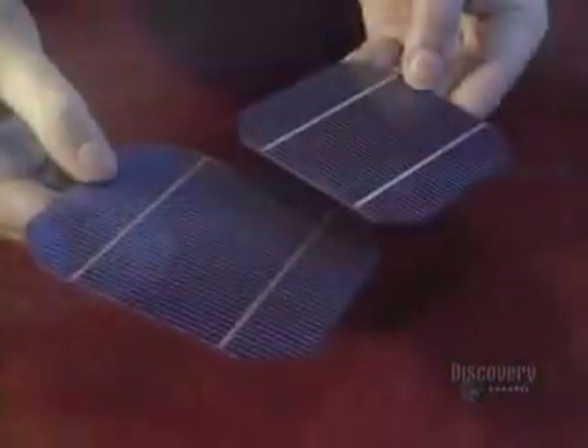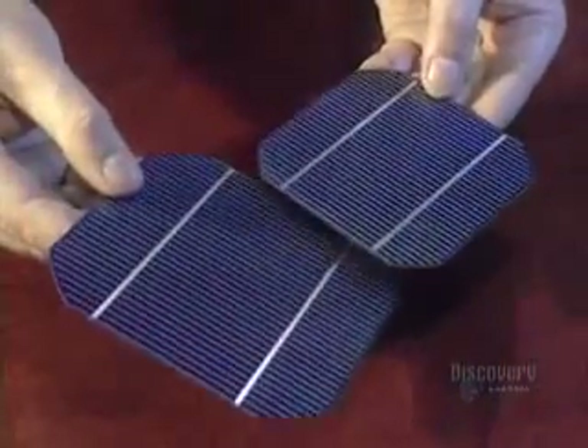Panels covered with photovoltaic cells convert sunlight into electricity. This blue plate is a module made of crystalline silicon. The grooves of the conductors and the silicon crystals glisten at its surface.